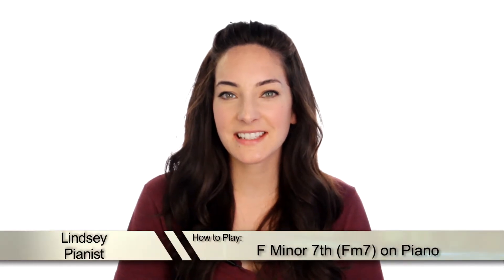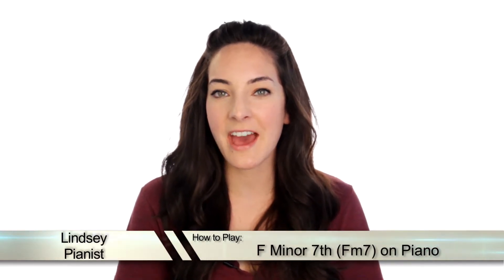Hey, what's up guys? It's Lindsay. Today we're going to be talking about how to play an F minor 7 chord. Let me show you.